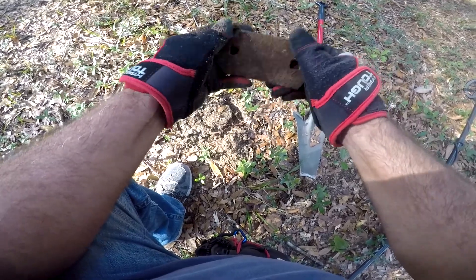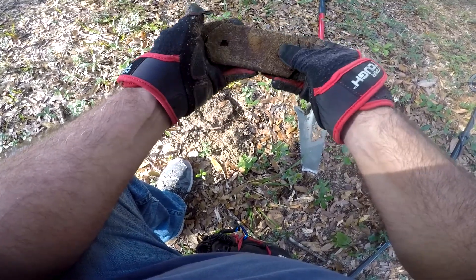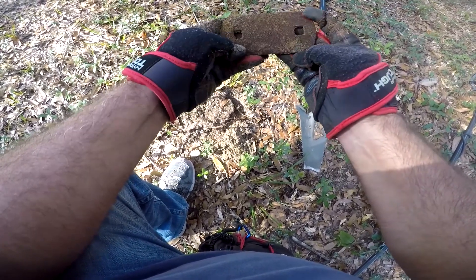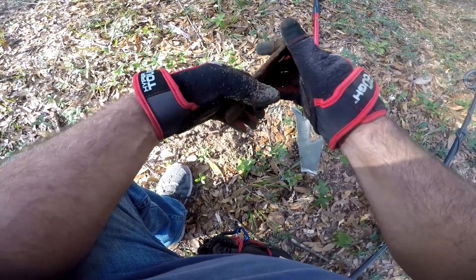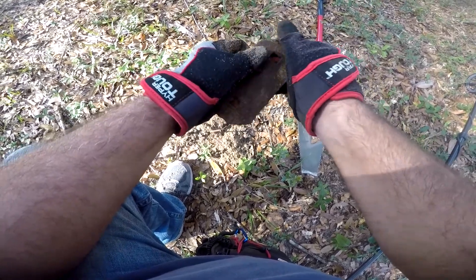Just a nice piece of iron ringing up really good in the middle of all this iron. We'll keep after it — hopefully something else will come along.